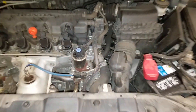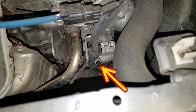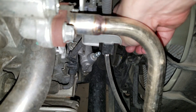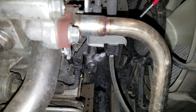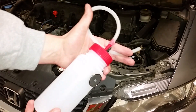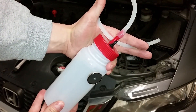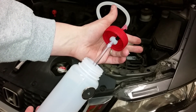The clutch bleeder is right there. Remove the protective rubber cap and hit it with a squirt of penetrating oil. I picked up this one-person bleeder bottle in hopes of making this job easier. The one-way check valve helps prevent air from entering the system.